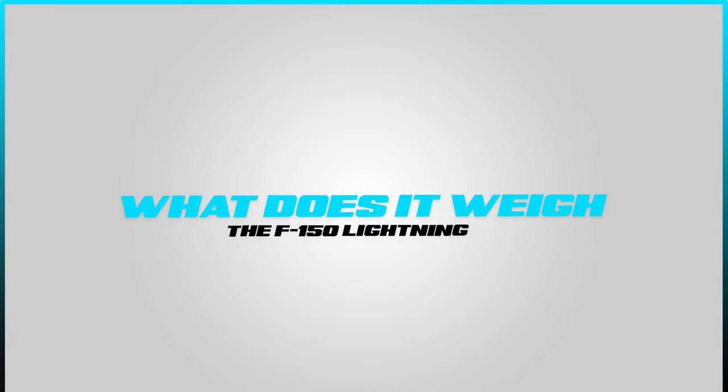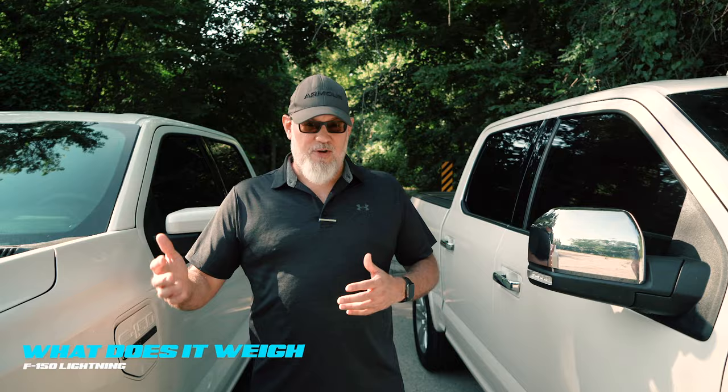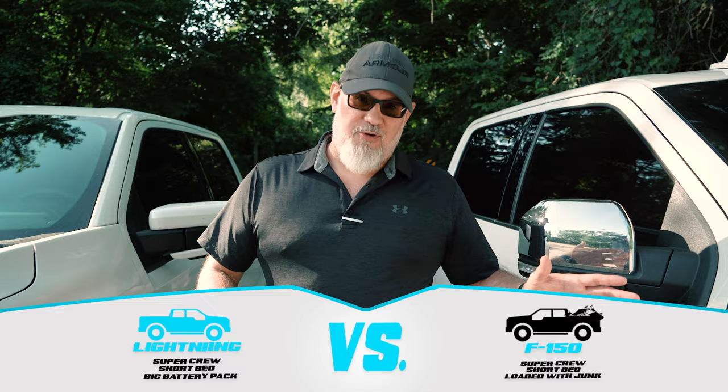We're right around the corner from our favorite truck stop. We're going to take the F-150 Lightning over there and run it across the scale. Last week we did the Mach-E and compared it against the F-150 — not a really fair comparison, but we were just trying to exemplify how heavy an EV is. Now we have an almost apples-to-apples comparison: both SuperCrew, both short beds, both four-wheel drive, this one has the big battery pack and is spec'd really heavy. Let's head over and drive it across the scale.